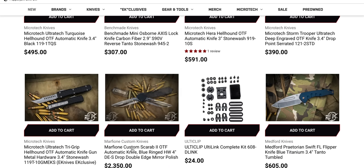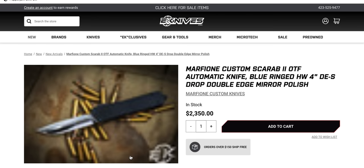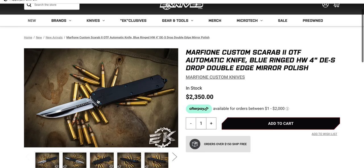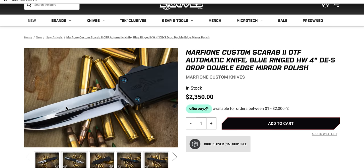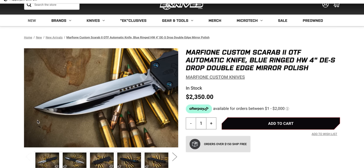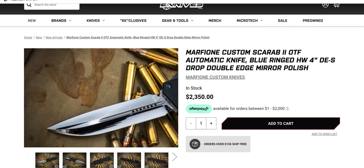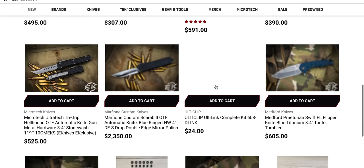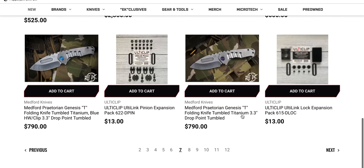Look at that — a custom double-edge Scarab, mirror polished. Oh baby. Boy, that is a nice polish. Holy moly. That's pretty sweet — only 2,350 big ones. What voice am I doing? I don't know. Turning into Ned Flanders.